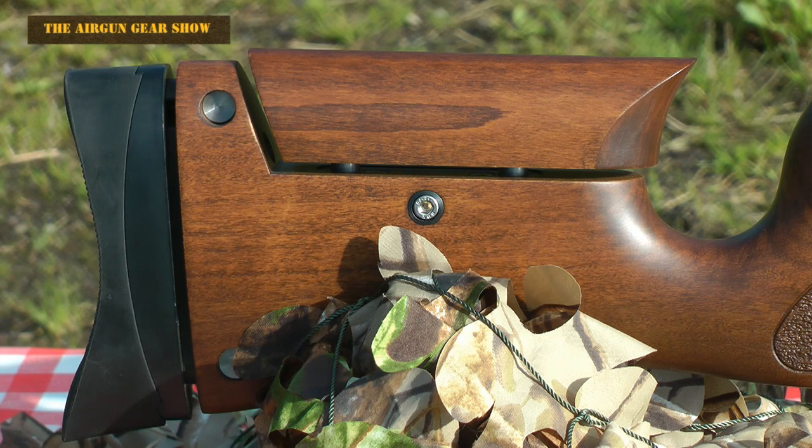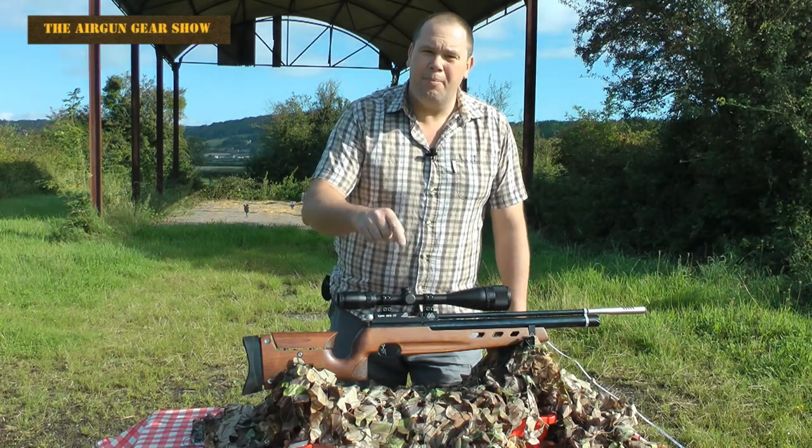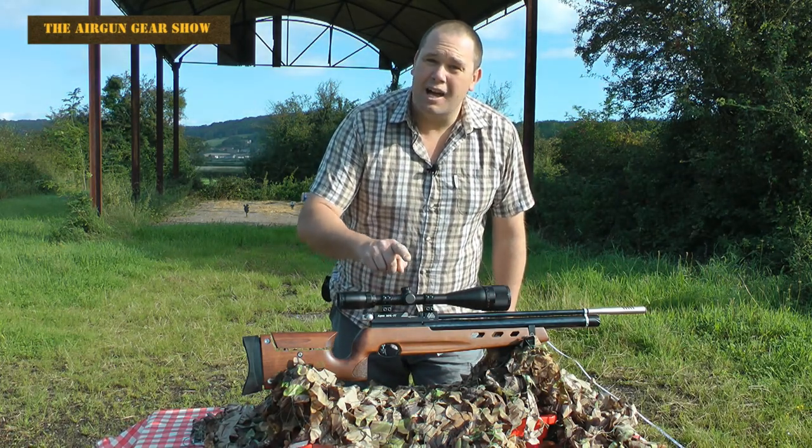The fact that it actually comes with a fully adjustable cheek piece and a fully adjustable shoulder pad. And you might say why are you so enthusiastic about this rifle? And I would say to you because I've seen what it can do and it is beautiful.